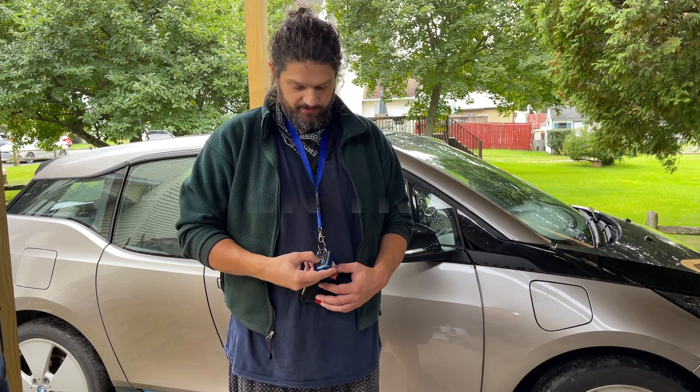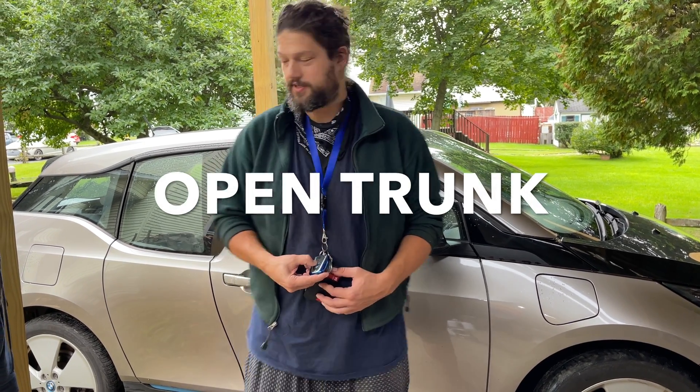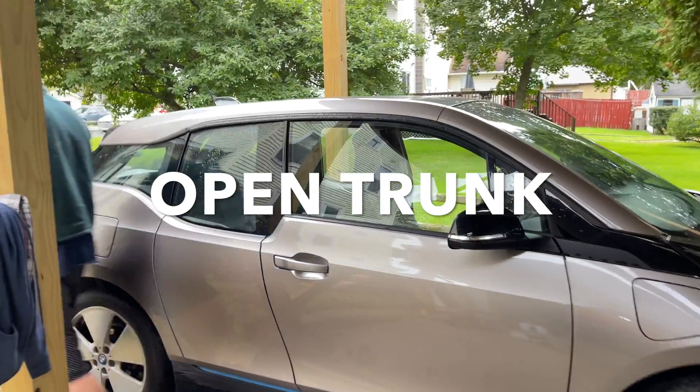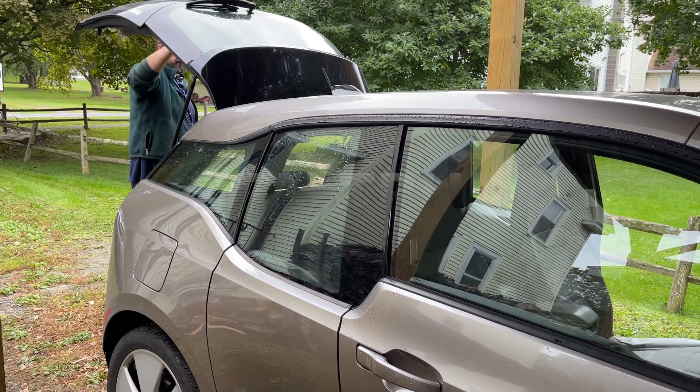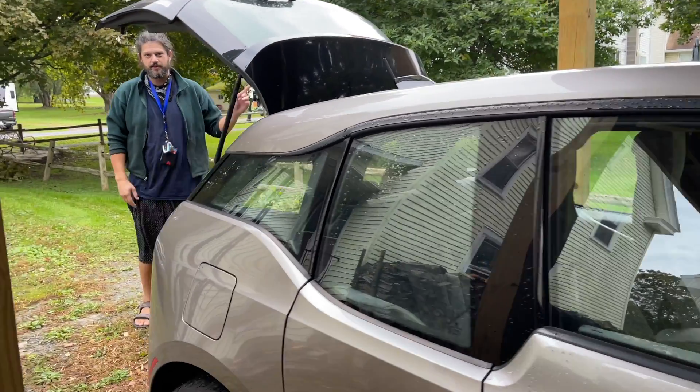We're gonna get the Rex running to get oil running through the filter. We're gonna do a little hack to turn it on — to start, you have to open the back tailgate and then get into the front of the car.